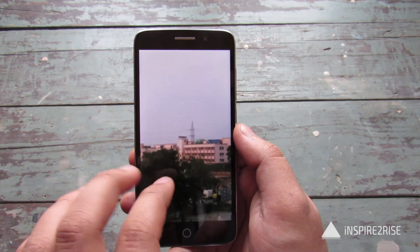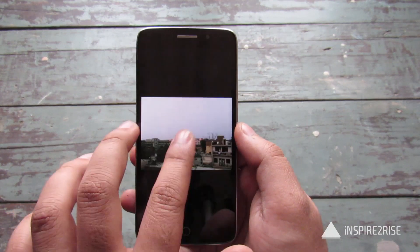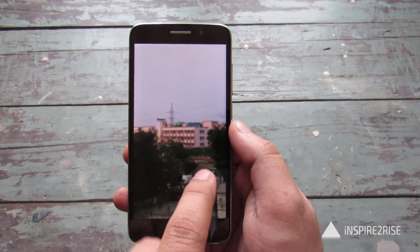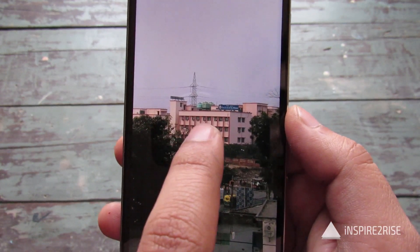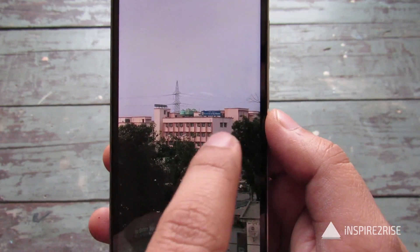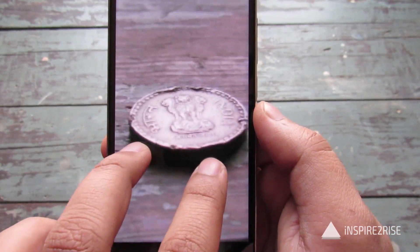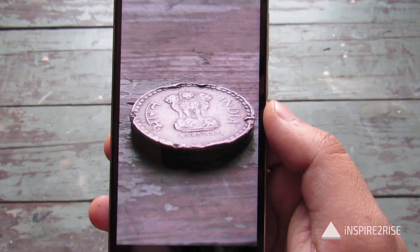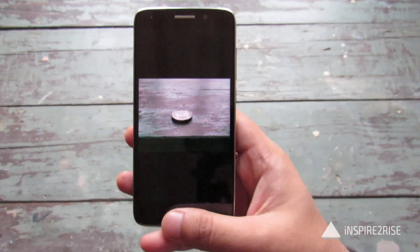There is no over-exaggeration of colors. Even objects in the far background are okay. As is visible, it takes a little time to focus. The clarity is really great — the background building is also visible and the text written on it is visible to some extent. This is a macro shot of a coin we took, and the overall clarity in this shot is really great. So that tells us that the camera on this device is really great.